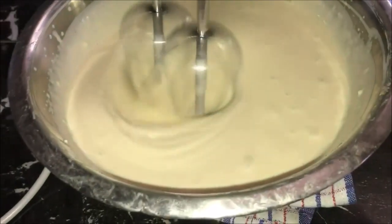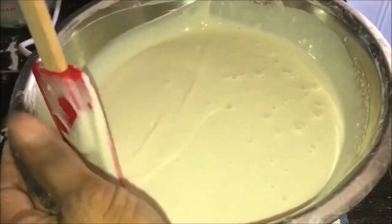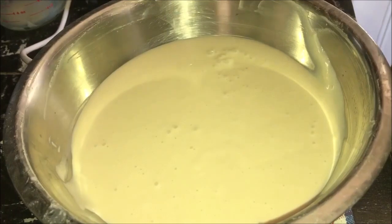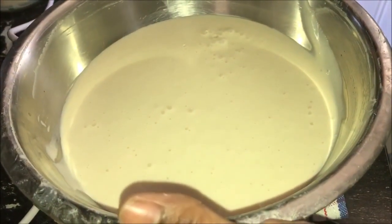Increase the speed to high and beat it for another two minutes. After two minutes, turn the beater off and use a spatula to scrape the sides and the bottom of the dish to make sure there is no dry flour sitting at the bottom. Our batter is ready.